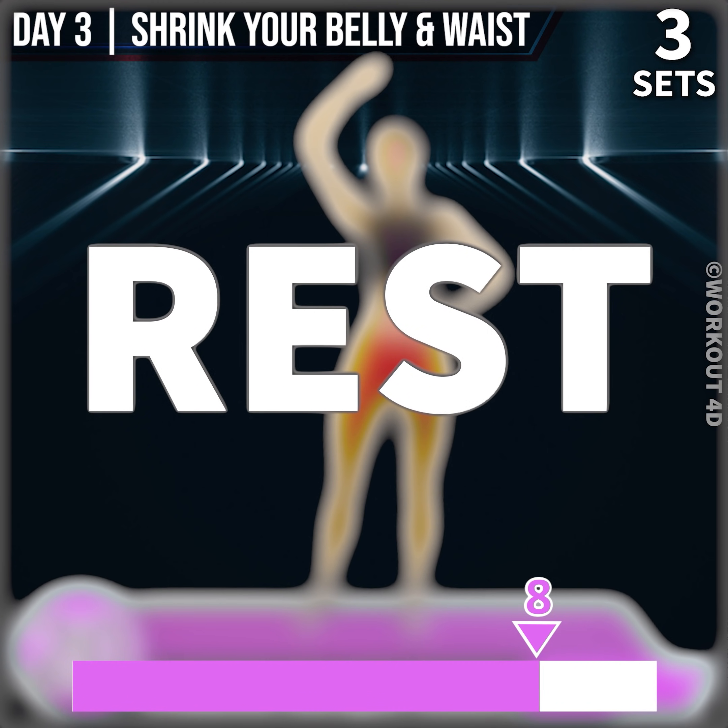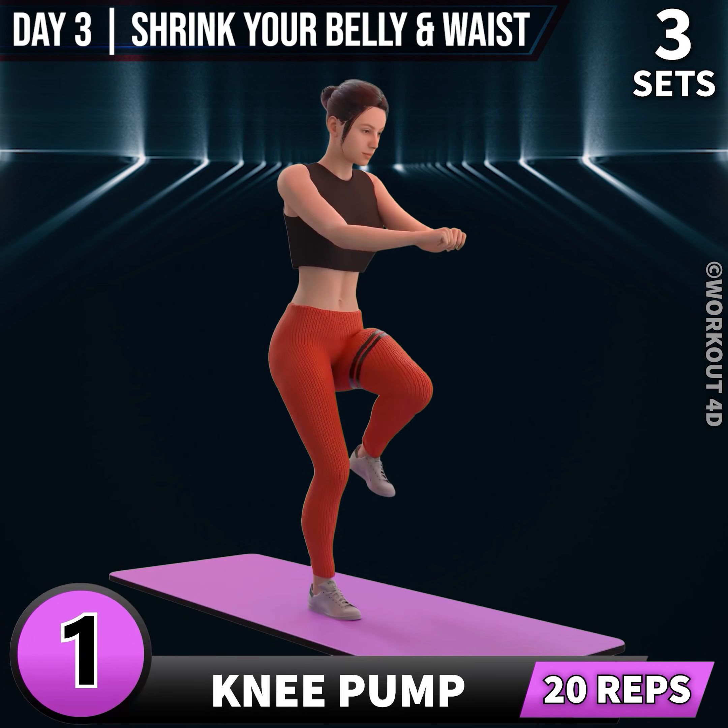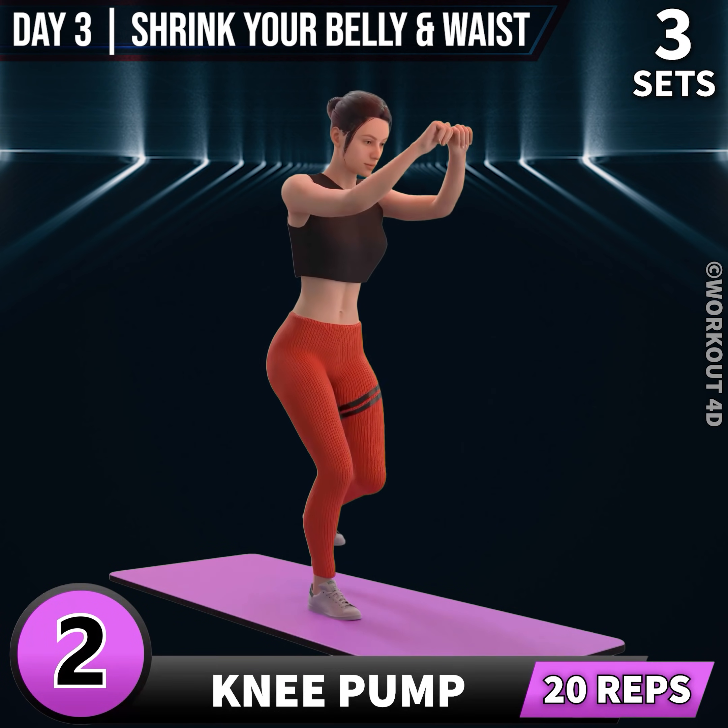Rest time. Next exercise is knee pump. In 3, 2, 1, go. 1, 2, 3.